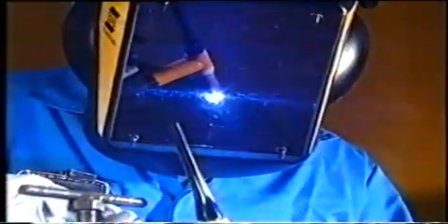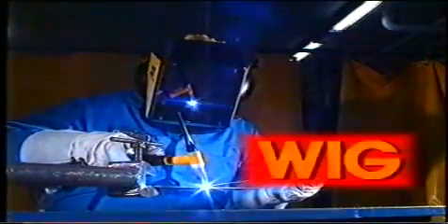Den här metoden där vi smältsvetsar med en ljusbåge kallas TIG. TIG står för tungsten inert gas, där tungsten är ett gammalt svenskt namn för wolfram. Tungsten används i engelskan medan metoden i Tyskland går under benämningen wolfram inert gas, WIG. Det är elektroden som är tillverkad av tungsten, eller wolfram som vi säger.